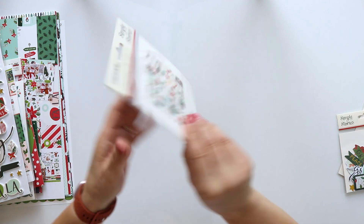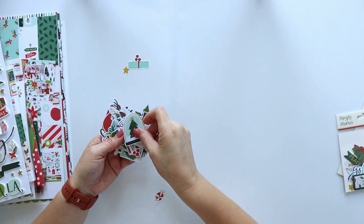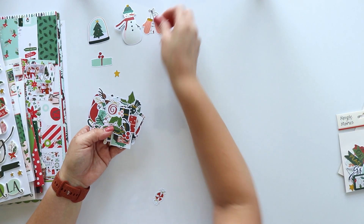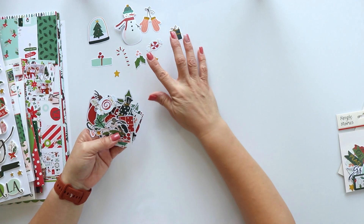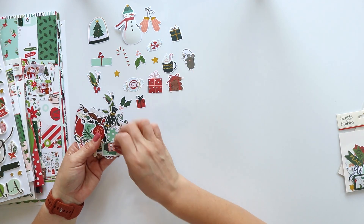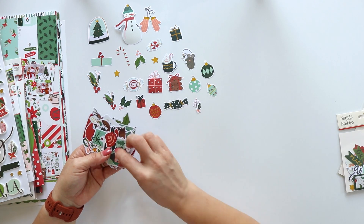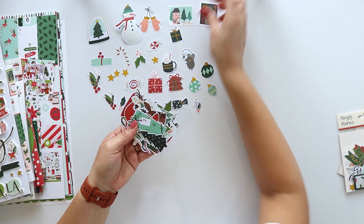Now let's take a look at the bits and pieces die cuts. This is the biggest of the die cut pads — this one has 52 die cuts, and a lot of them have foil. It's a good mix of different designs in different sizes: smaller and medium die cuts. I love using them to create clusters in my pages.